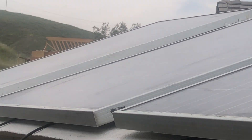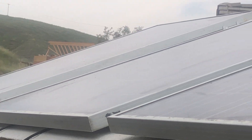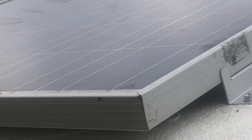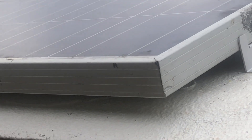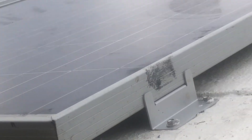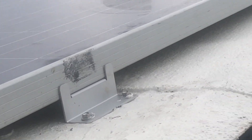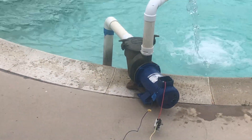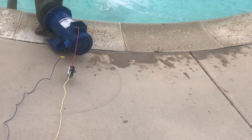I mounted them up here on the top of my shed — there are three 230-watt panels. I've got them wired in series with a 15-amp fuse. Of course I'm going to use proper PV wiring and a PV disconnect when I finally wire it in.